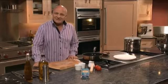Hi, I'm Aldo Zilli and welcome to my kitchen. Today we're going back to Italy — Sicily in fact.